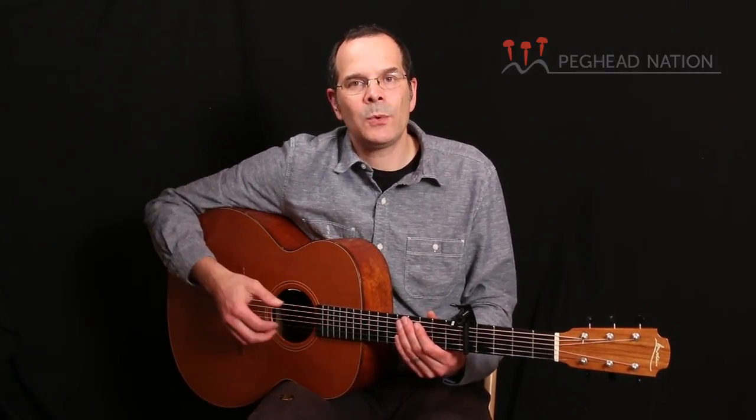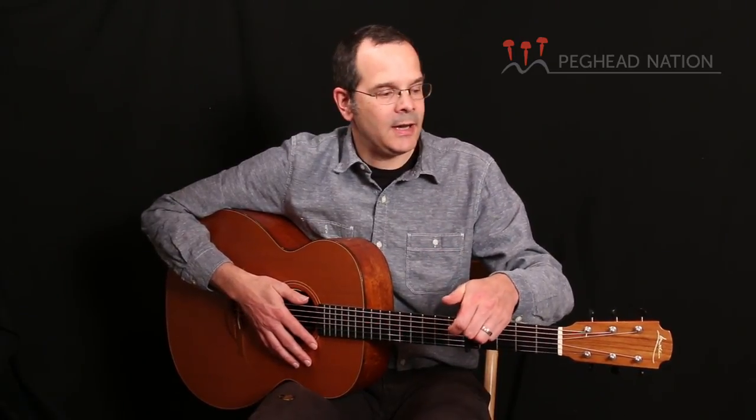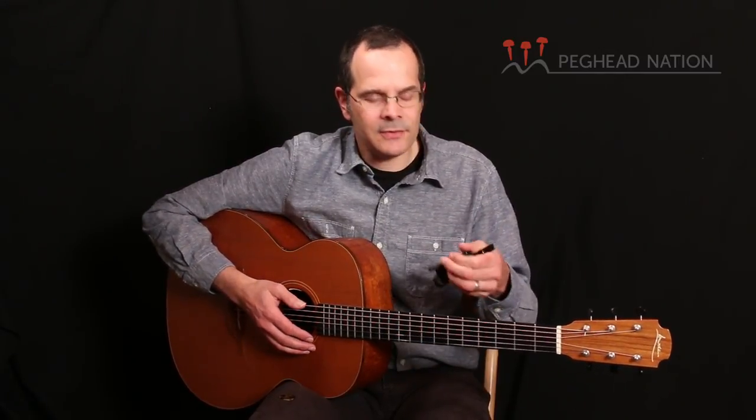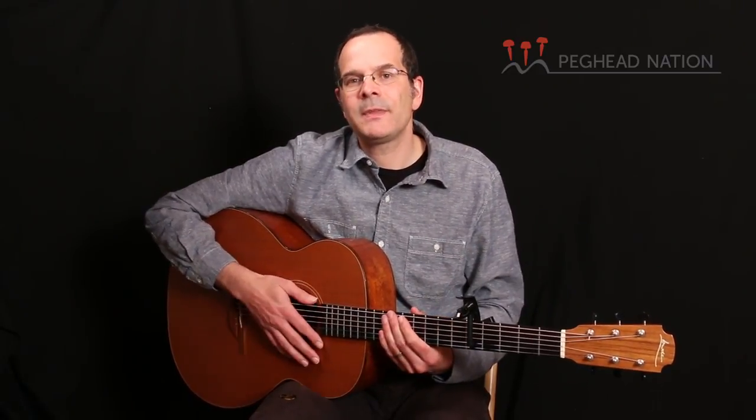So that's D'Addario's new NS Artist Capo. It's a clever design, it works very well, it's adjustable, it's fast to put on the guitar, clamps to your headstock if you don't need it, and it's very lightweight. Like all the NS capos, it's just very solidly built — it doesn't feel flimsy at all. It's a quality product that'll probably give you years and years of enjoyment. I recommend you check it out if you're in the market for a capo. For Peghead Nation, I'm Taya Gurken.